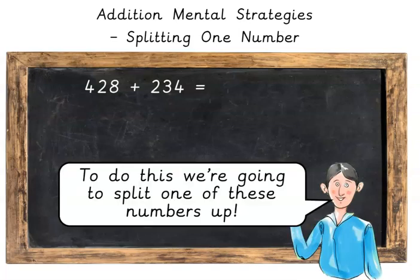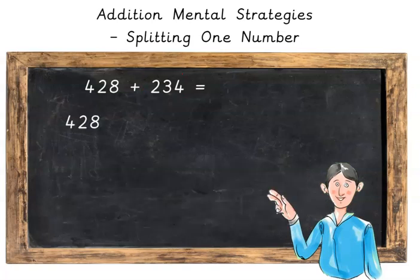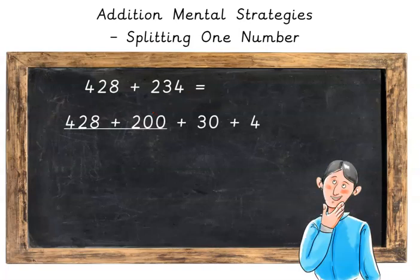To do this we're going to split one of these numbers up — we're going to split the smaller number up. So we're going to have 428 plus 200 plus 30 plus 4. We're going to do 428 plus 200 first, which is 628. Then we're going to add the 30, which is 658, and then finally add the 4.